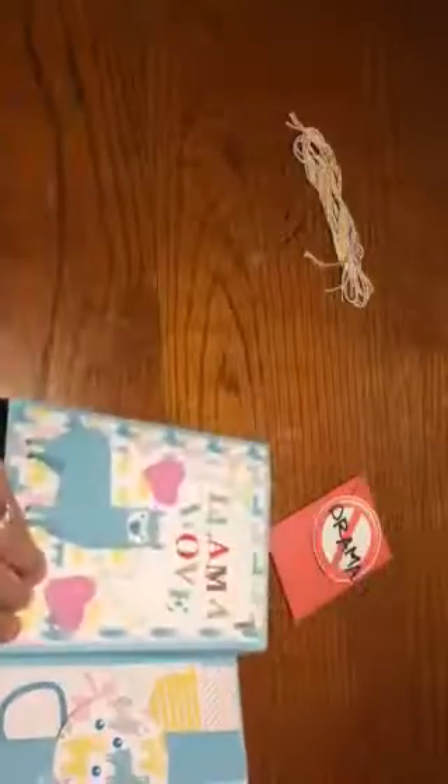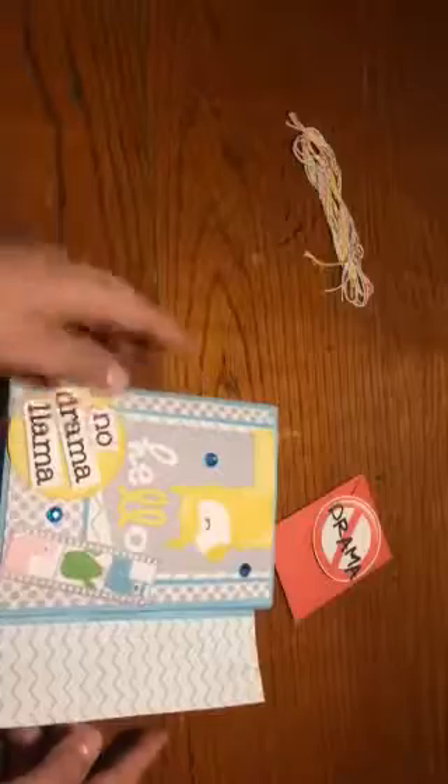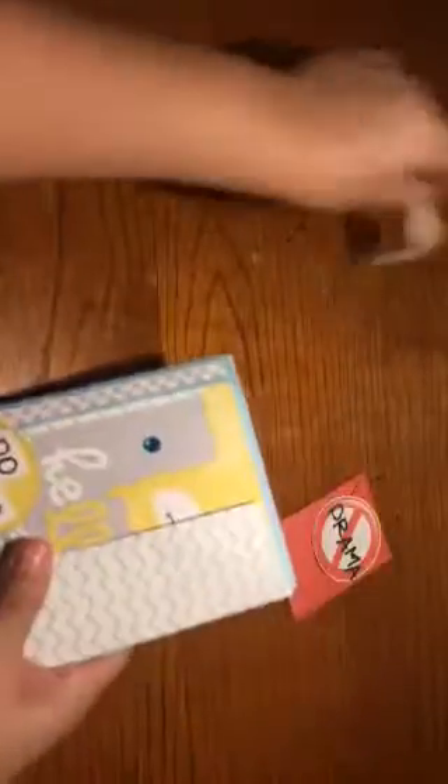She made an envelope flip book — see, it's an envelope, so it closes and then it flips. 'Llama Love' — it closes and goes like this, and then this was wrapped around it, beautiful. And this 'No Drama' tag was tucked in. I hope you all enjoyed the flip through of this flip book!